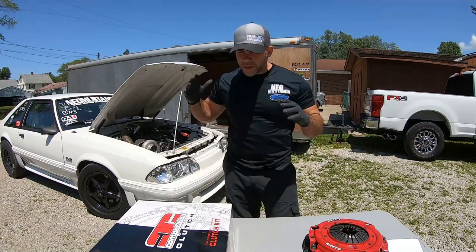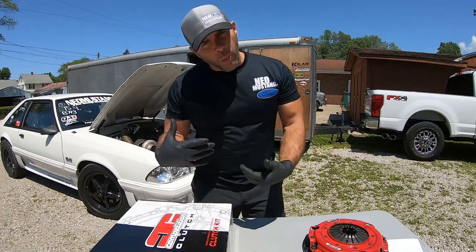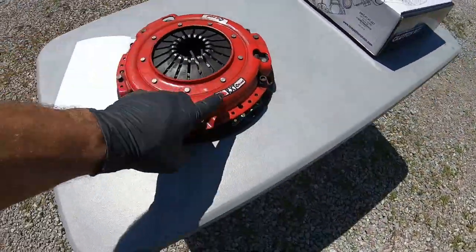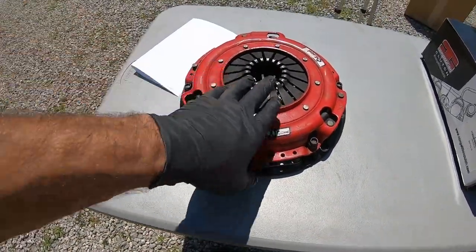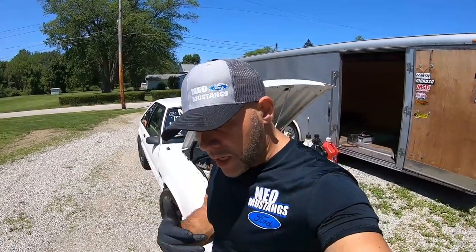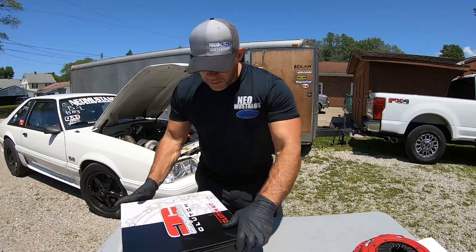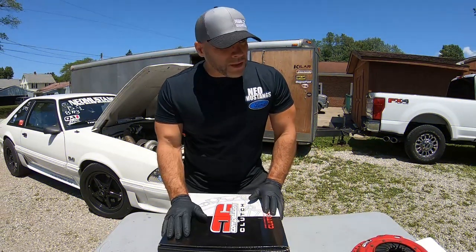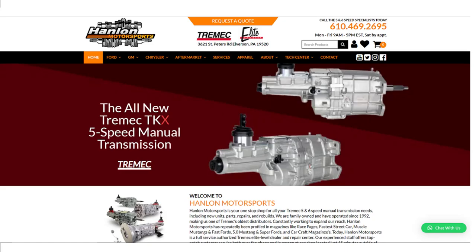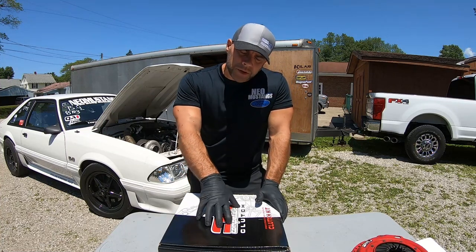Today we are going to unbox the Competition Clutch Vengeance Twin Disc, and I'm going to give you a real reaction on what I think. I've been running a Twin Disc RX-THD for a number of years — pretty sure this is the 6923-07 from McLeod. The McLeod clutch has done everything I've asked it to do. Shout out to Hanlon Motorsports — I've been doing business with them for 15 years and we just got this clutch in. They just started picking them up and do sell it on their website.